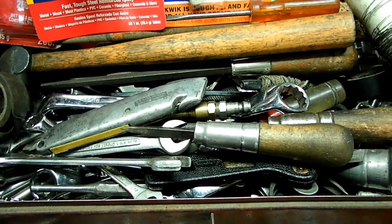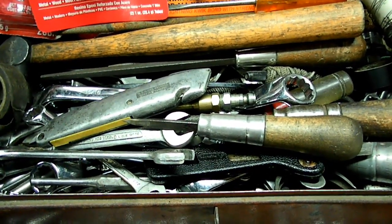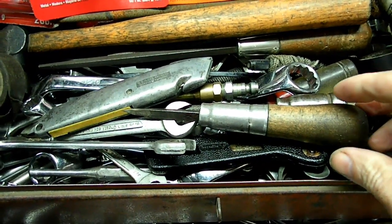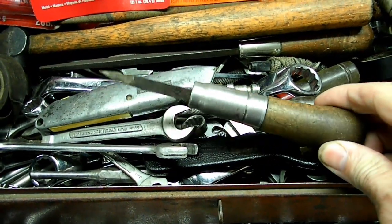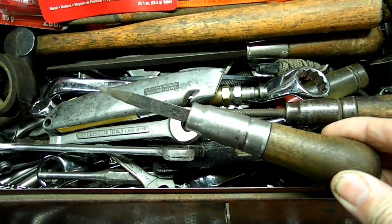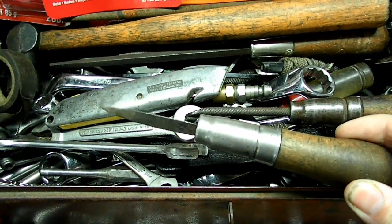This is a video by RichPin. I wanted to show you one of the most invaluable tools that I have in my toolbox. And it's this tool right here. What this is, is a scraper.